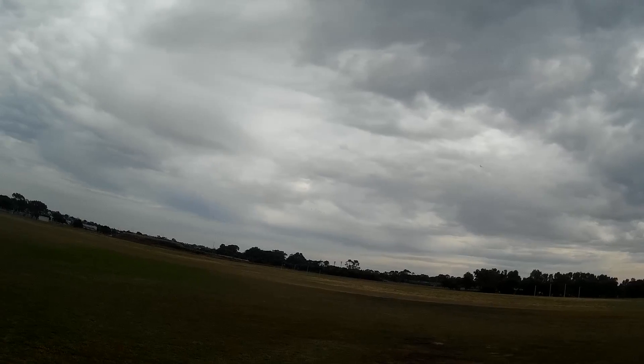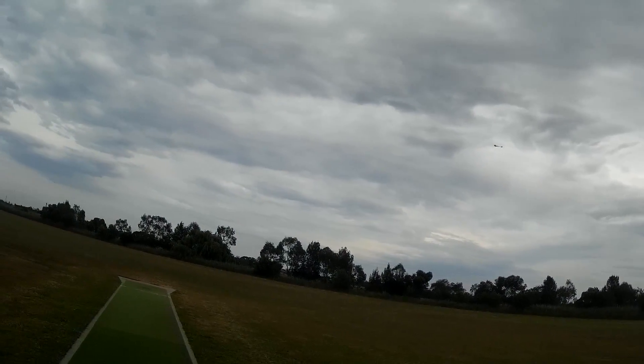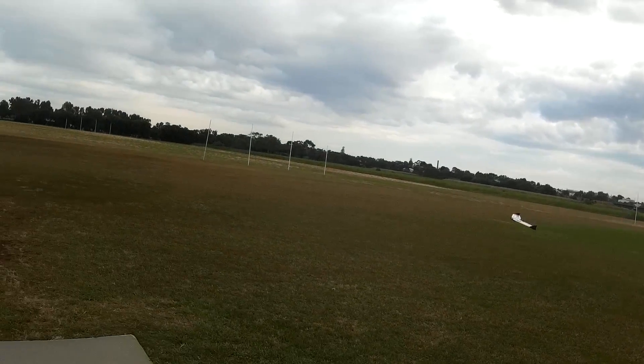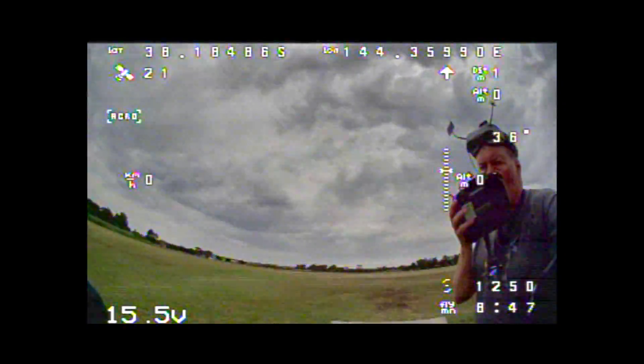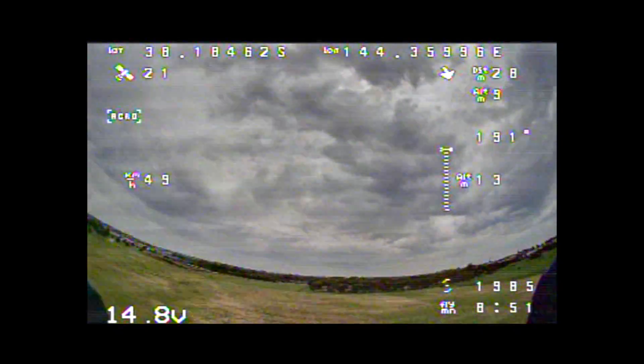Time for a bit of FPV. This thing will tip stall if you turn too slowly, so you do have to keep the speed up. Oh, look at that beautiful wing. Excellent.